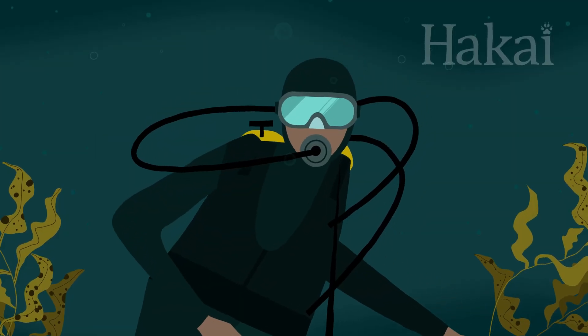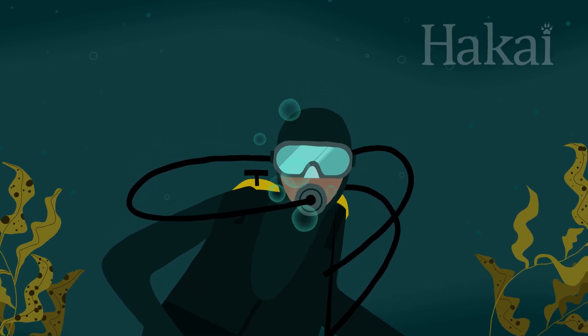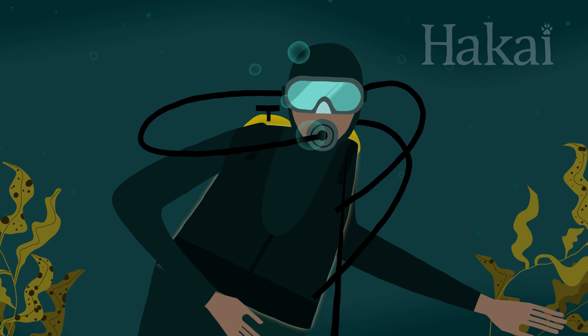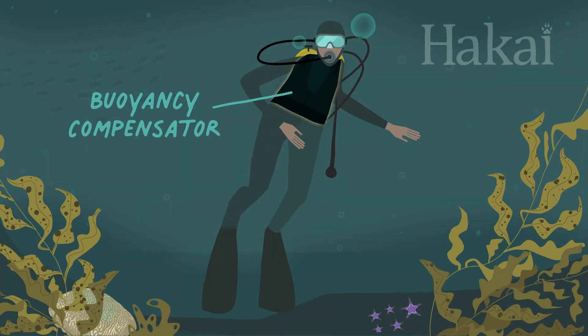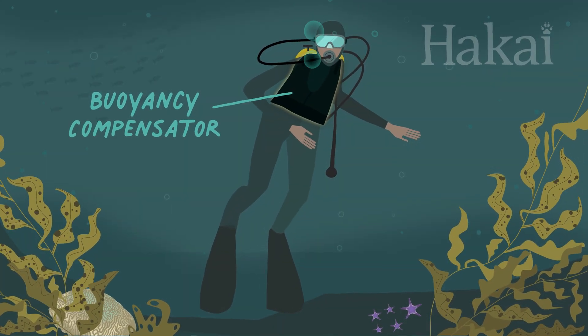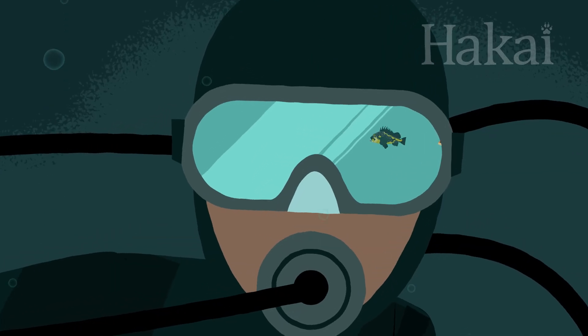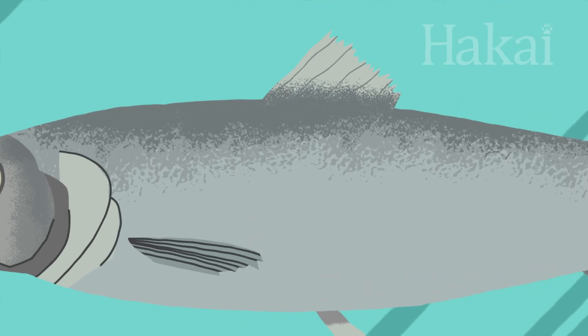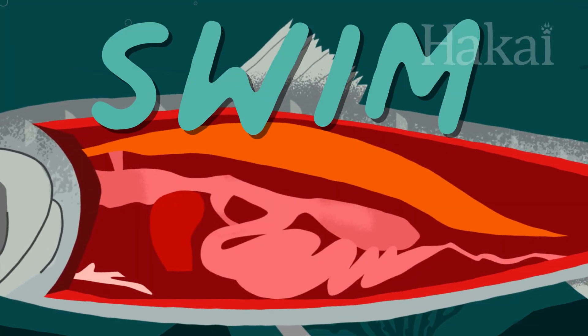Ever wonder how scuba divers stay underwater without constantly sinking or floating away? They wear a gas-filled device called a buoyancy compensator. Humans may have taken this idea from fish, who have a similar apparatus — but fish don't have to wear theirs. It's inside their body. It's called a swim bladder.